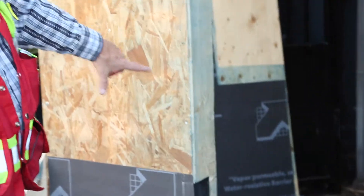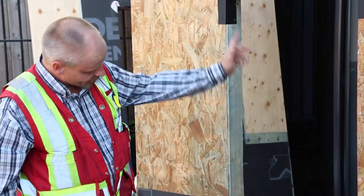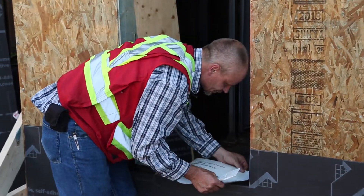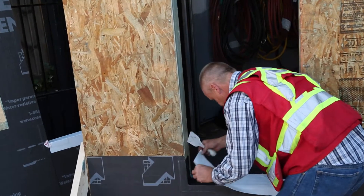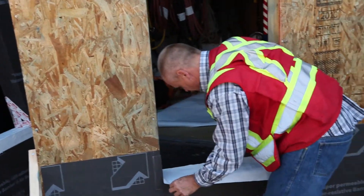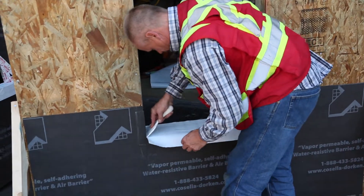Next we're going to work on the jambs and the sill. I'll set it into place. Once this stuff is adhered, it's adhered — you don't have a lot of forgiveness.